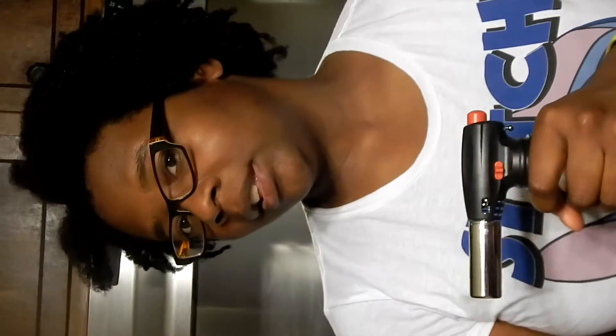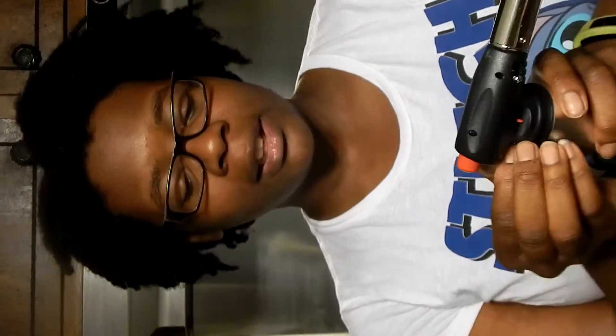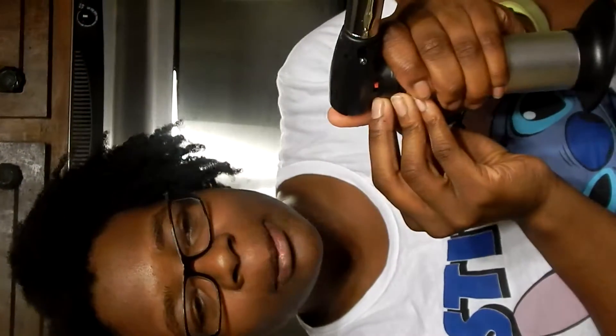Hey YouTube, it's Nick here. I'm back and I got a product from Thomason.com — it's a butane torch. I've already tested it out but it didn't come with gas, so whenever I figure out where to buy some I will. It says you pull the safety and you click and it's supposed to light up.